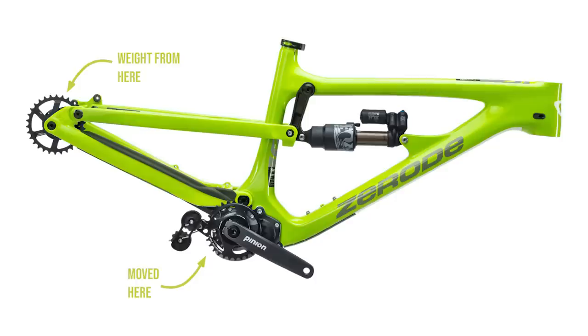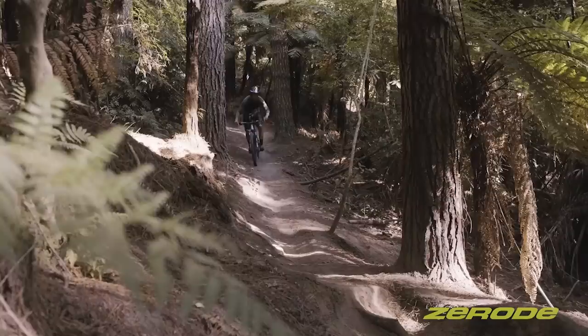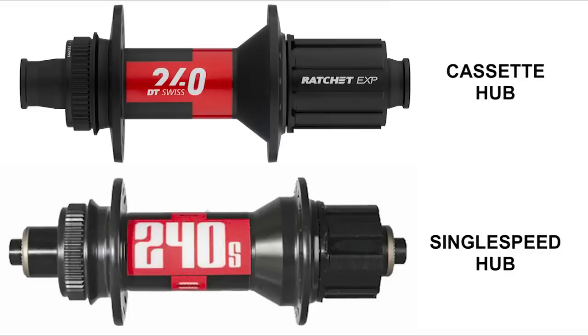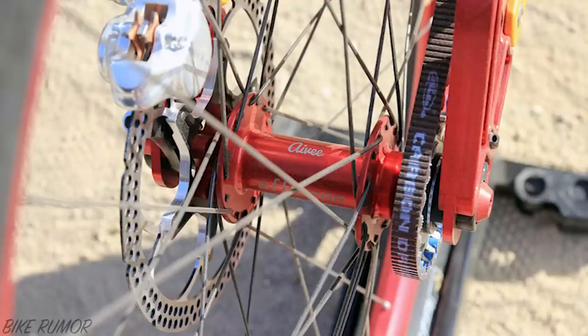Number seven, there's less unsprung mass at the rear wheel. On full suspension bikes, the rear swing arm can respond quicker to ground forces when there is less weight at the rear wheel, offering better small bump sensitivity. And number eight, the stronger rear wheel. As the hub doesn't need to accommodate for a cassette, the flanges can be spaced wider, which results in extra wheel strength and durability thanks to the larger bracing angles and more even tension across the spokes.